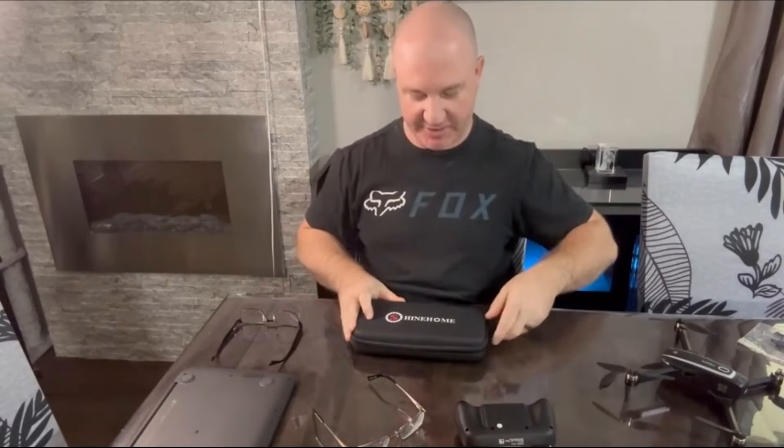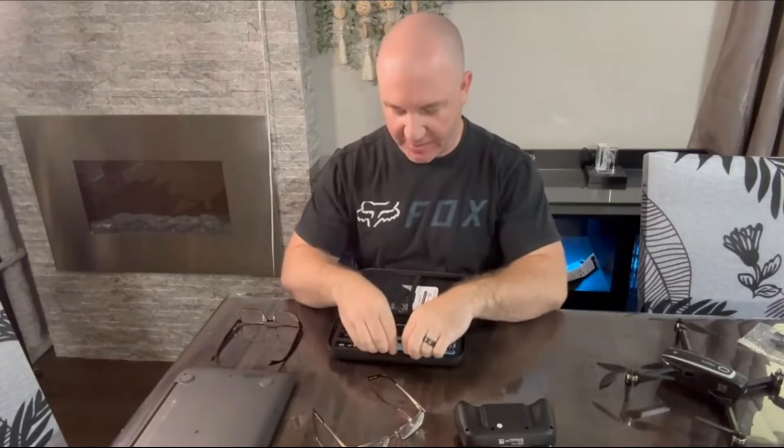Hi, I just wanted to show you this really cool precision electric screwdriver set. This is a mini precision screwdriver that comes with several pieces, including a manual precision screwdriver.